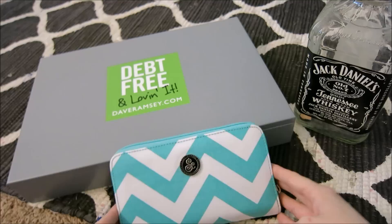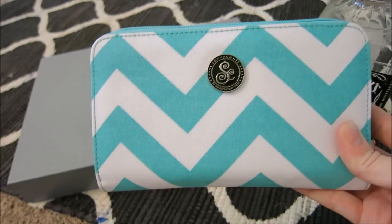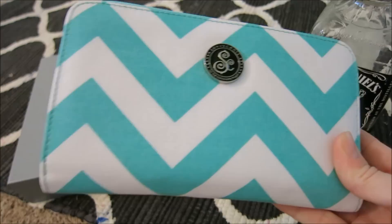My SavvySense wallet has five categories for cash, but I don't carry all of my cash in this wallet. I just wouldn't feel comfortable doing that — it's just way too risky to carry that much cash on you all at once.